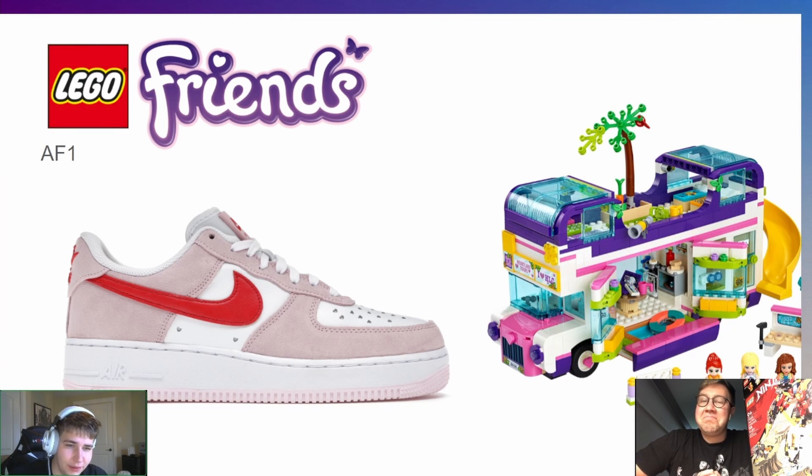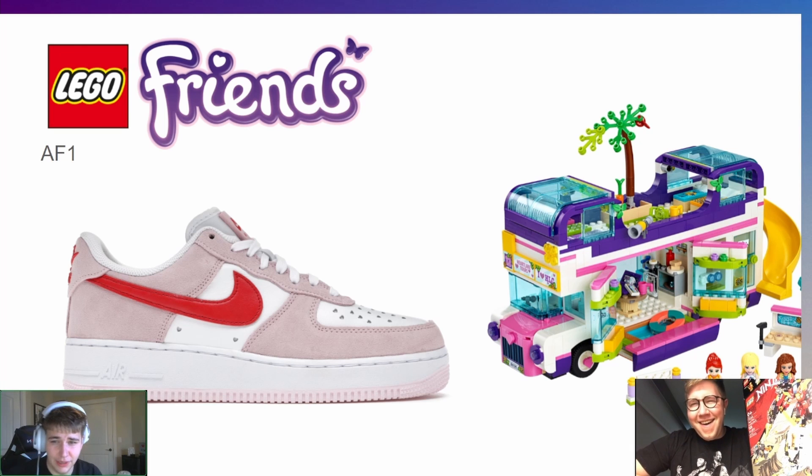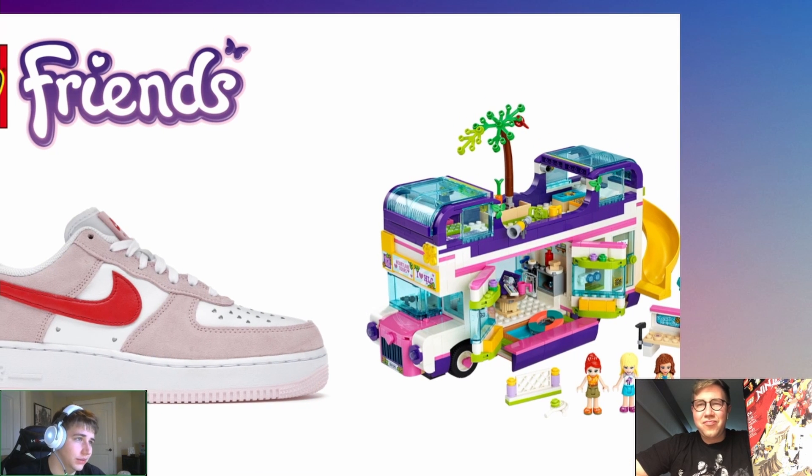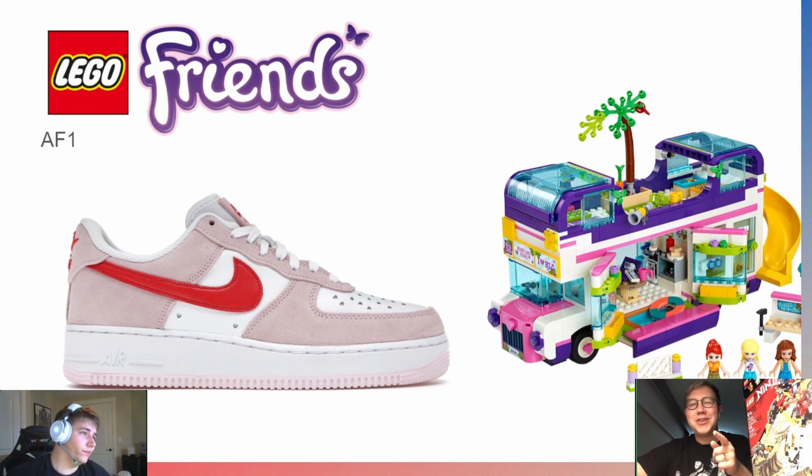For LEGO Friends I chose a basic Air Force One — not because Friends fans are basic, but I feel like the characters in Friends are the type of basic girls that would wear these. The colorway has little hearts on the Air unit, which is cute because Friends is all hearts and cutesy. It's a different approach — not choosing shoes that look like the sets, but shoes that the characters themselves would wear.